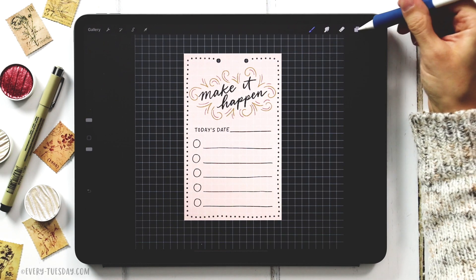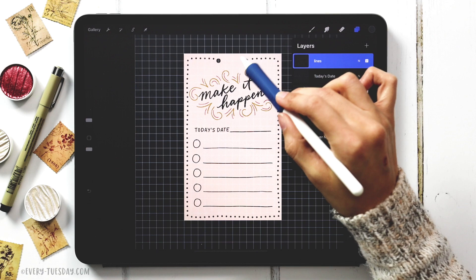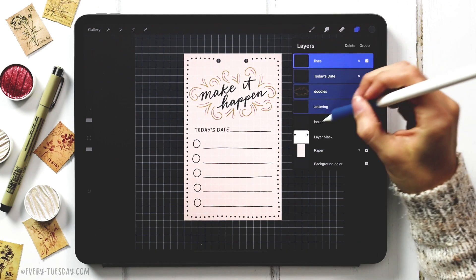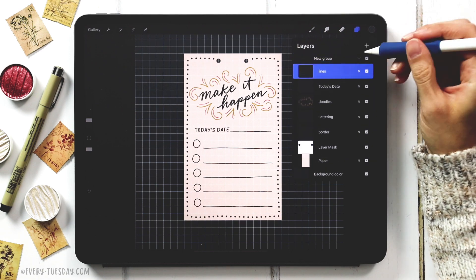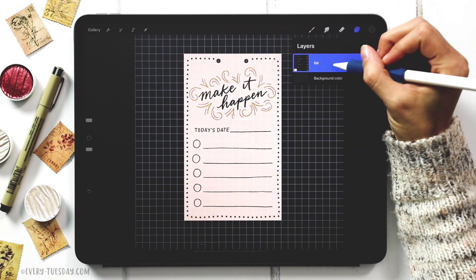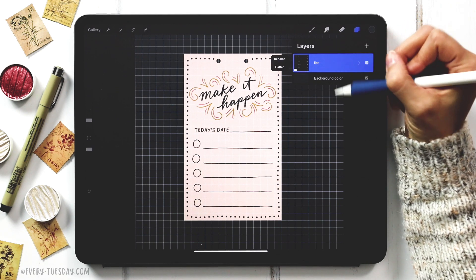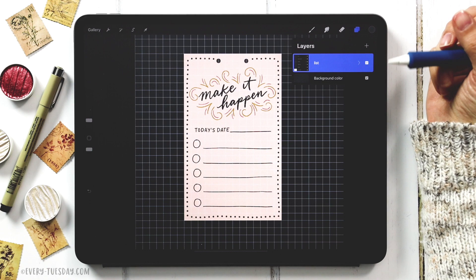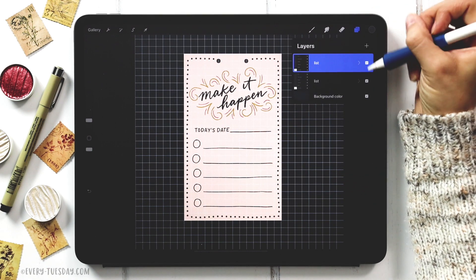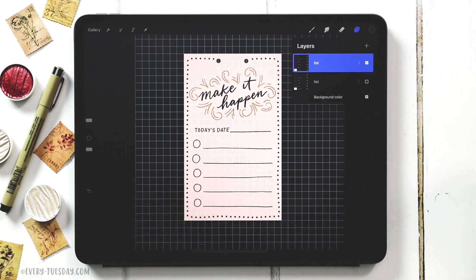Now that everything's set, group all layers together by dragging them to the right, hit group, and label it 'list.' Make a duplicate of this group — if we mess anything up in the next steps we can always come back to the original. Drag it to the left, hit duplicate, and turn off the visibility of the copy so it's just there if we ever need it.